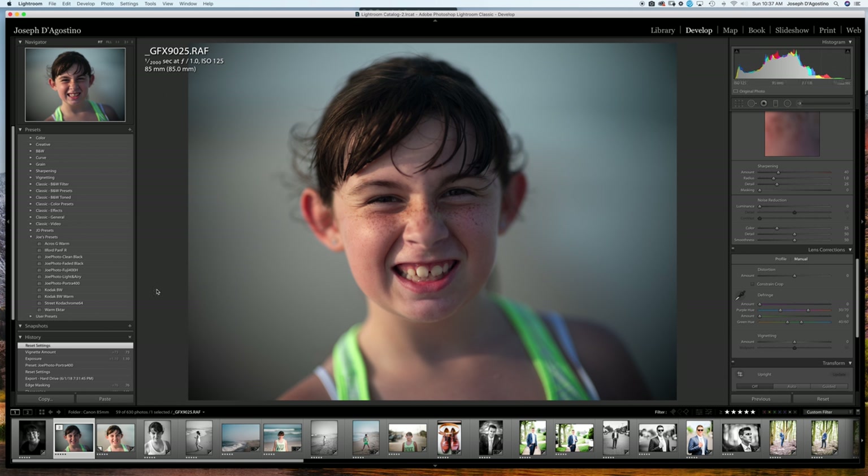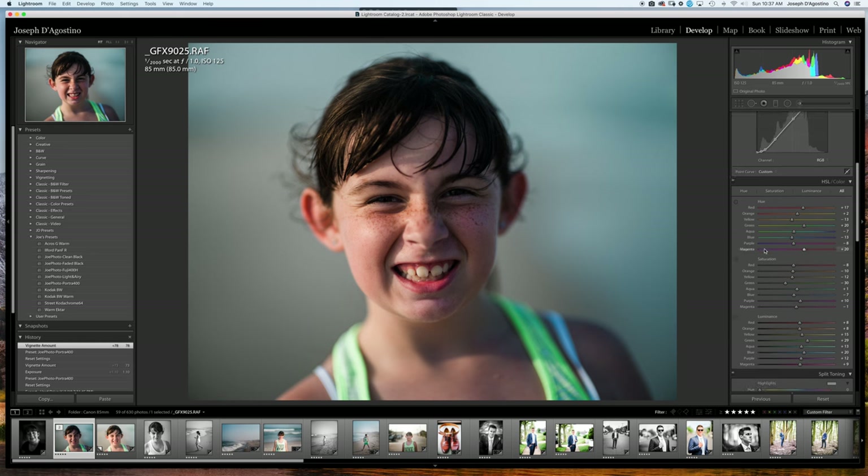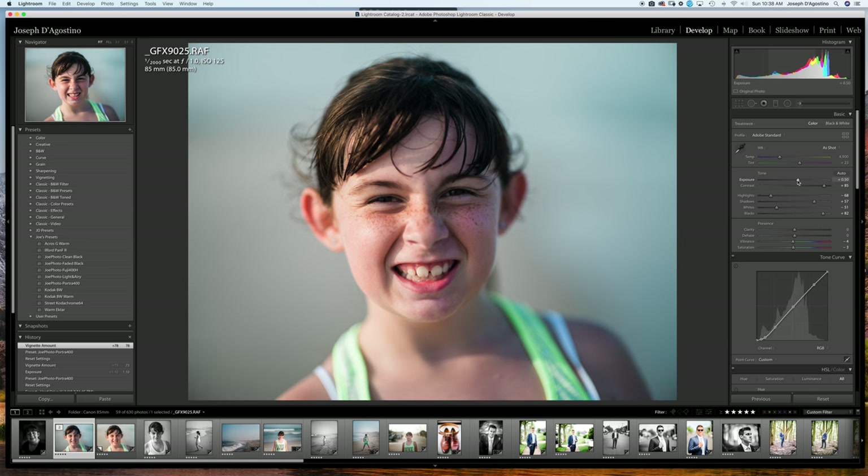I'll throw each preset on real quick and show you a rundown. Here's Portrait 400 — I clicked that on and I know it's looking a little dark, but I'll take out that vignetting. You don't have to worry about vignette on cameras and lenses that don't vignette this much. Now it looks a little dark and contrasty — film can be contrasty — but as I suggest in the preset pack directions, I like to bump the exposure up a little bit. I'll bring up some shadows if I want.